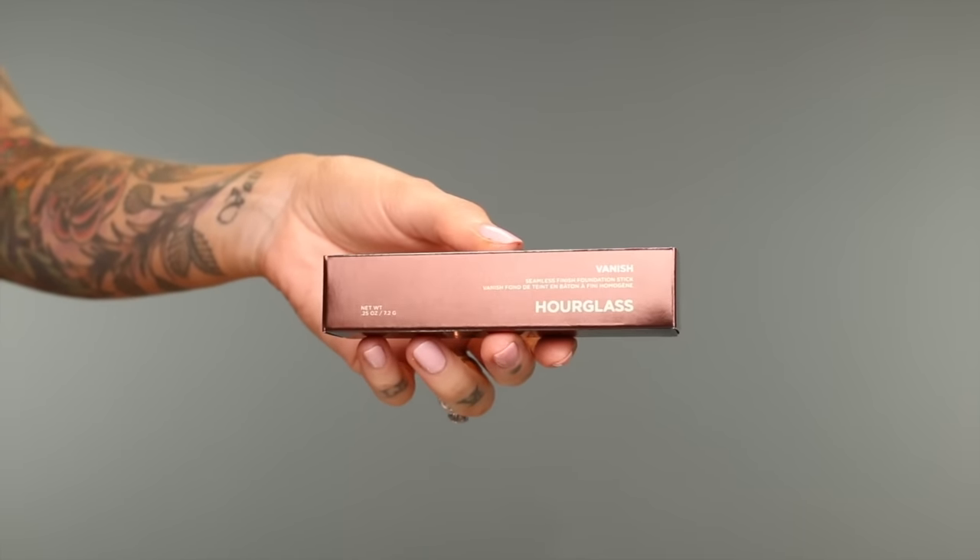So I grabbed one because a lot of you asked about this versus the Anastasia one, and I aim to please. The shade I got it in was Nude — I will show you a close-up of the packaging and everything.